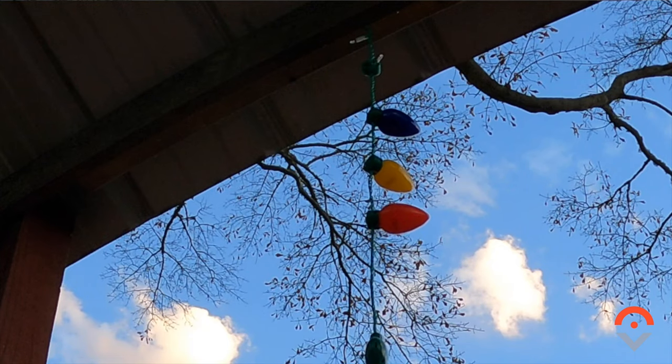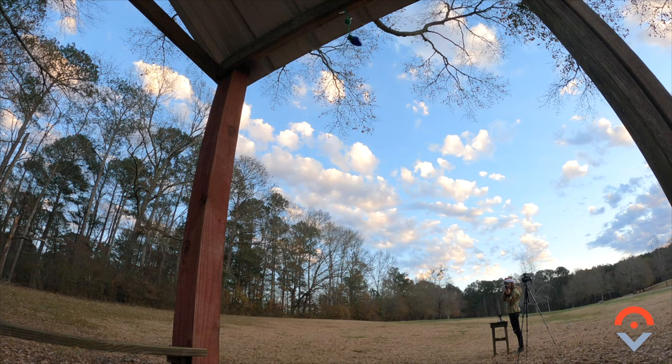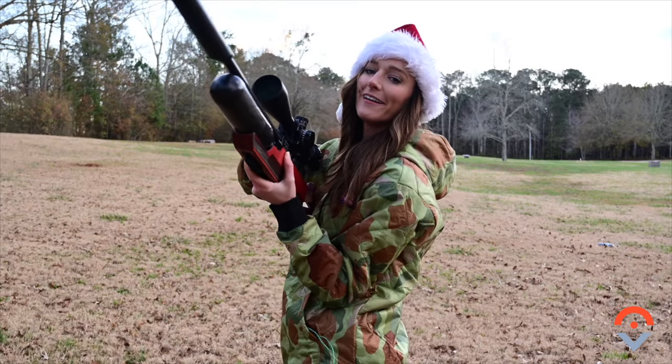Christmas lights are fun to shoot. I shot the wire. Next.